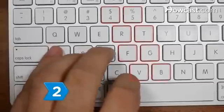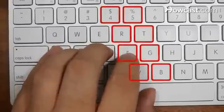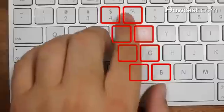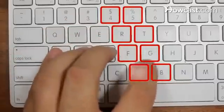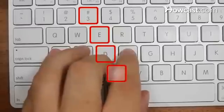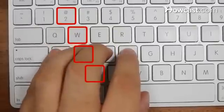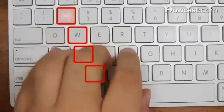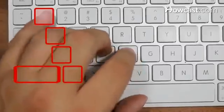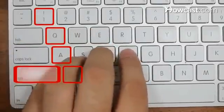Step 2: Learn what fingers control which keys. The left index finger controls the F, G, R, T, 4, 5, V, and B. The left middle finger controls the D, E, 3, and C. The left ring finger controls the S, W, 2, and X. The left little finger controls the A, Q, 1, Z, and Shift.